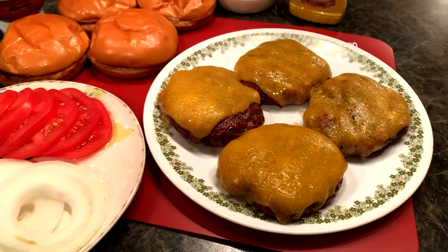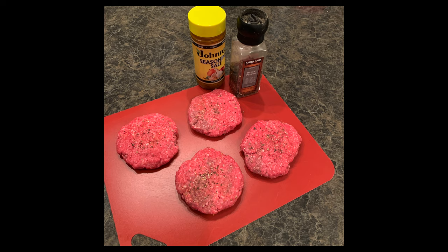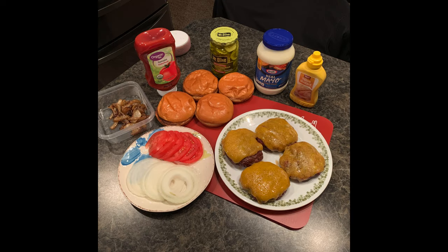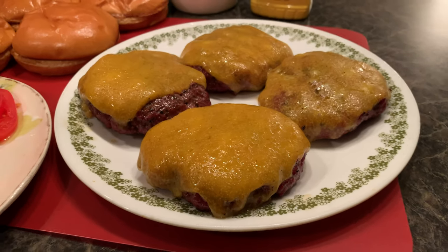So there you have it. Stay home, eat great. Hope you enjoyed this video recipe from Knutson's Meats. It's easy as one, two, three. You guys are set with some smoked cheddar burgers to enjoy at home.